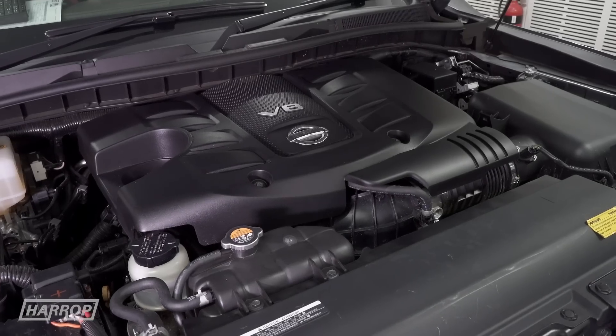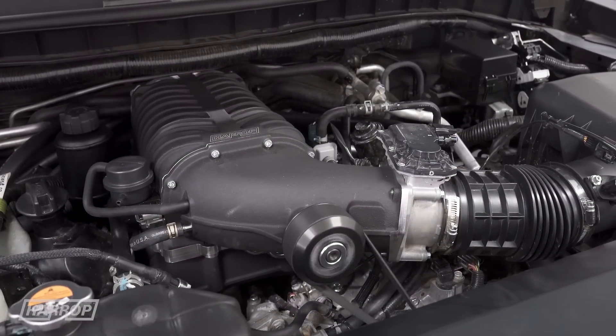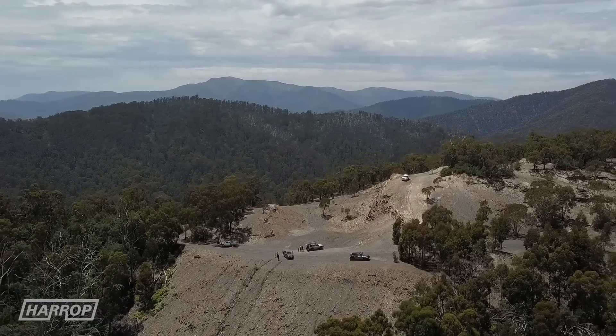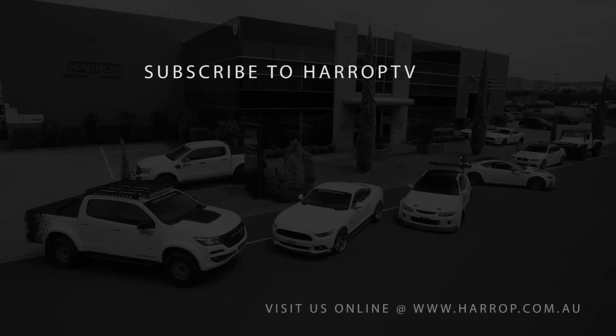Now available globally, the performance potential of your Nissan 5.6 V8 has never looked so good with industry-leading supercharger technology. Learn more at harrop.com.au and subscribe to Harrop TV for all of our content as released.